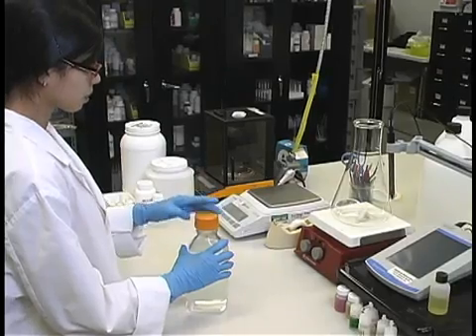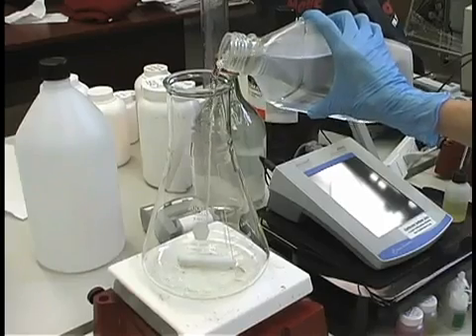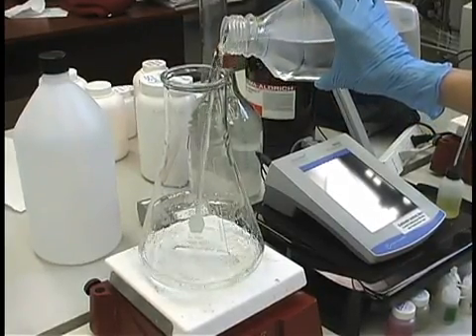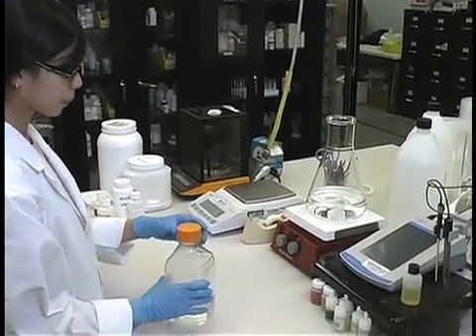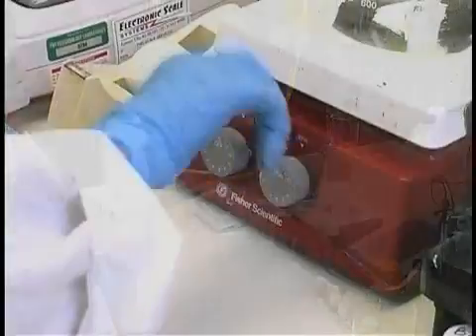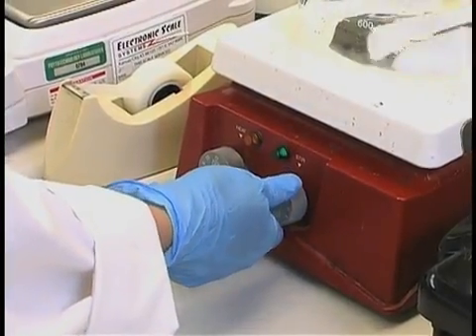Measure out 80% of the final volume of water required for the batch of media being prepared. Be sure to use tissue culture grade water, or product number W783 if you do not have access to tissue culture grade water. Add the water to a container that can hold at least one and a half times the batch size of the medium being made. Add a stir bar to the container and begin slowly stirring the water.